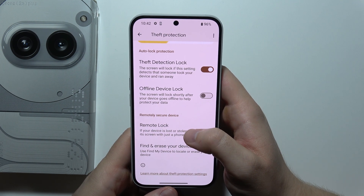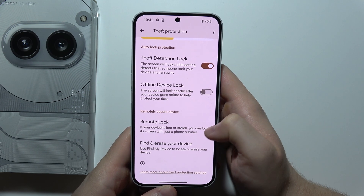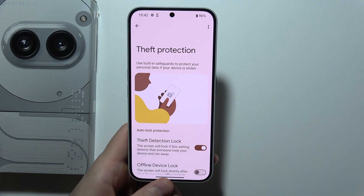Basically, the screen will lock shortly after your device goes offline to help protect your data. You can also use Remote Lock and find and erase your device. There are some cool features right here on this phone. Thanks for watching.